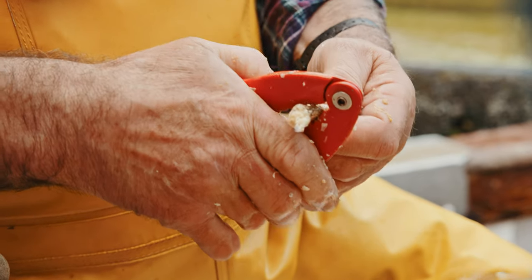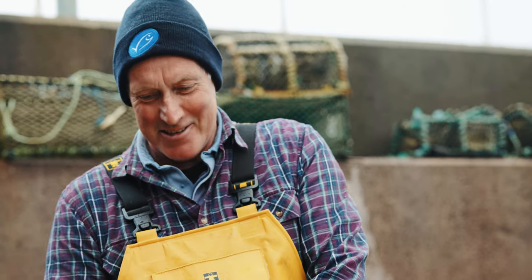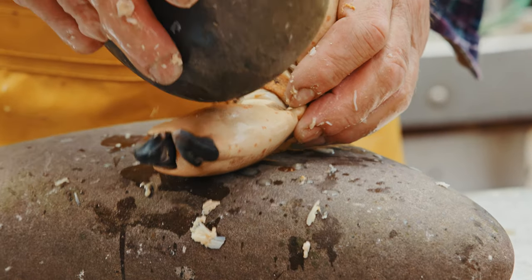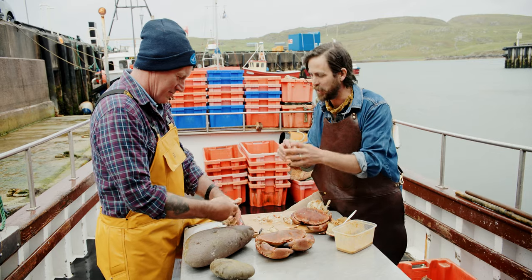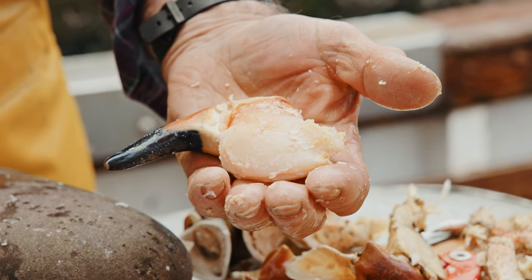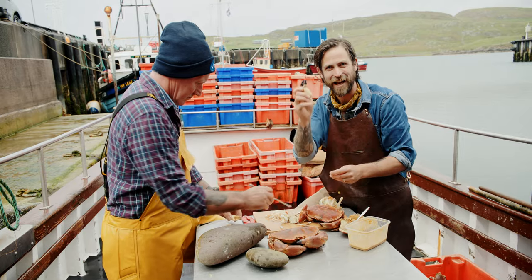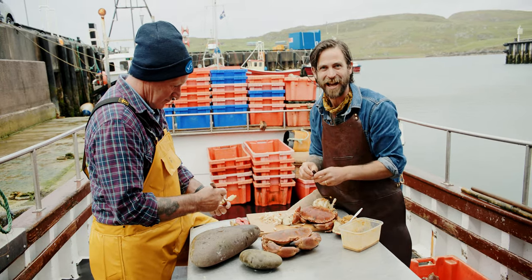How do you crack a claw? Well, I usually have a hammer. You're not hitting it really hard — this is a key thing. Don't whack it. If you whack it you'll end up with shell right in the meat. Beautiful — look at that. Super easy to do at home. Get involved, all hands on deck. Let's eat more of this MSC sustainable certified Shetland crab.